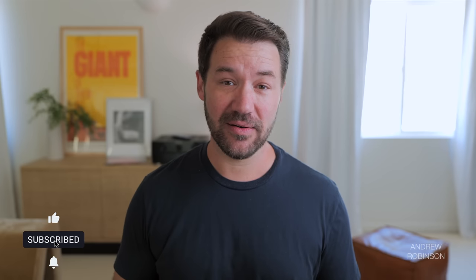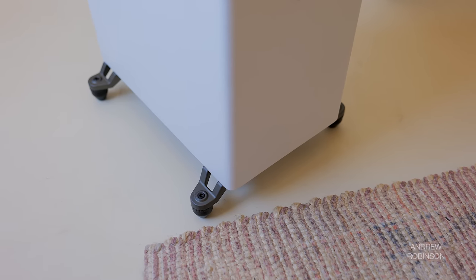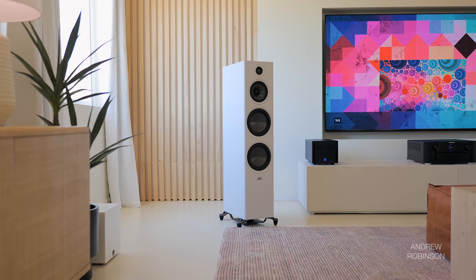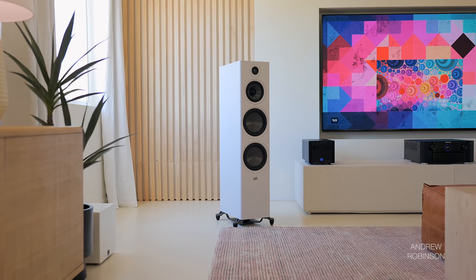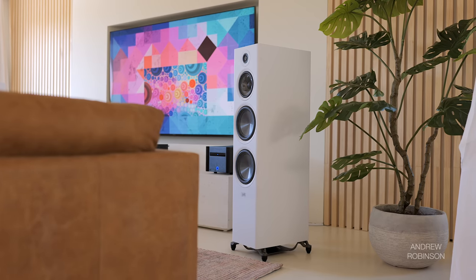The one aspect of the R700's looks I'm not keen on are the feet. They're part of the speaker's design, so while I feel they could have been made to look better, you can't get rid of them altogether — that's the downward-firing port business. But aside from that minor complaint, I actually think the R700, for as large as it is, is pretty classic in its appearance.